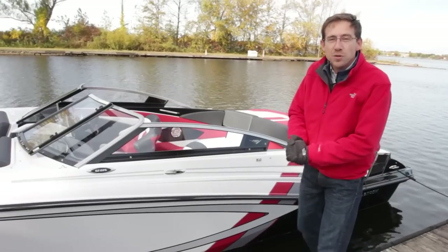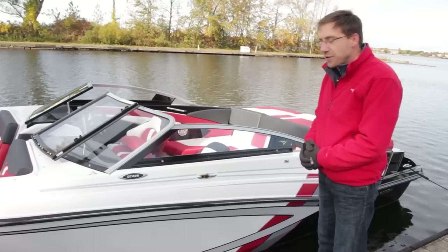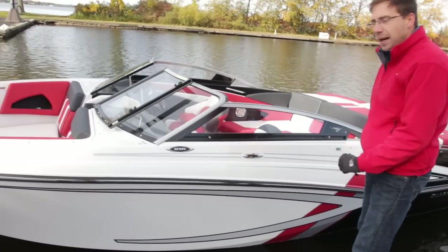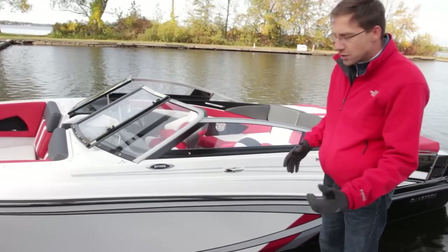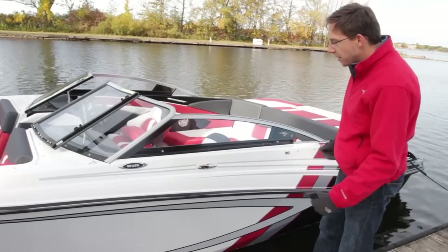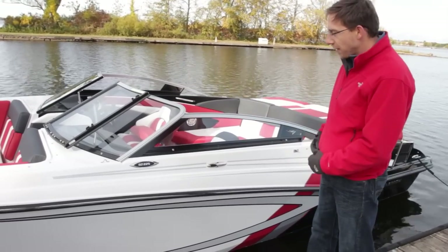This is the new GT 225, the new addition to the GT line. We started the redesign of this beautiful boat line about a year and a half ago with the introduction of the GT 160, 180, 185, 200, and 205. And this is the newest and the biggest boat of that new line.